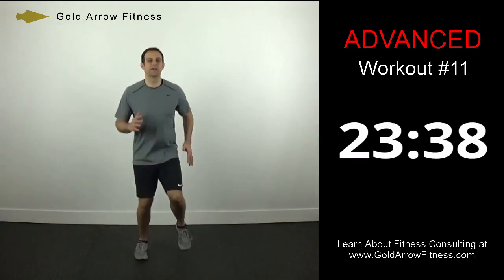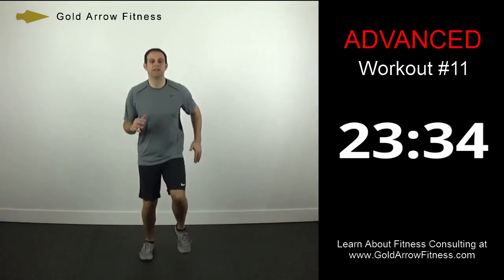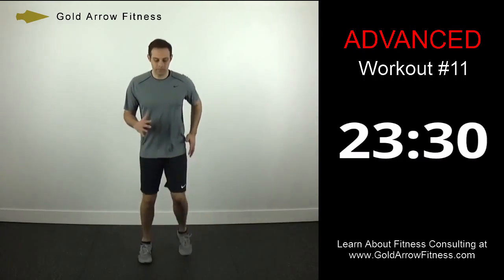Slowly build up the heart rate, get more blood and oxygen into our muscles so we can do some work. Medium heel lift.